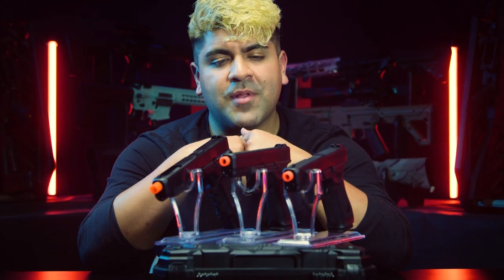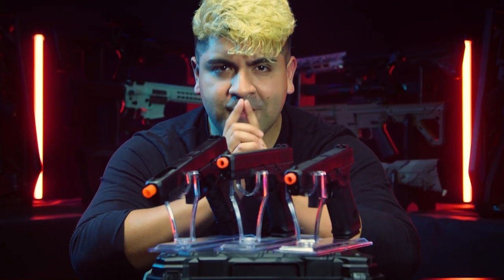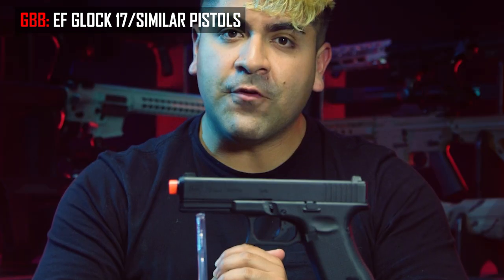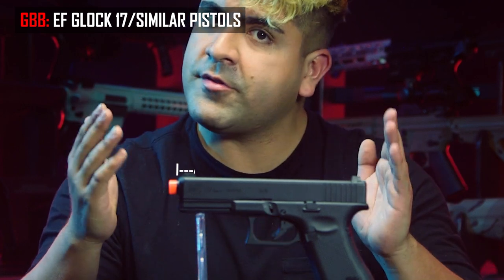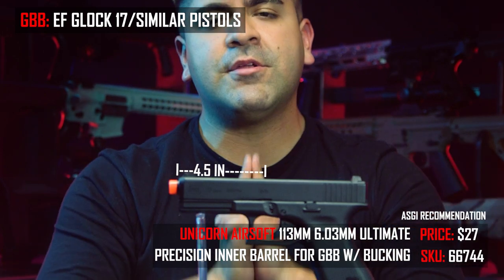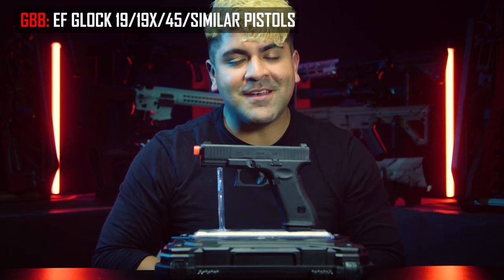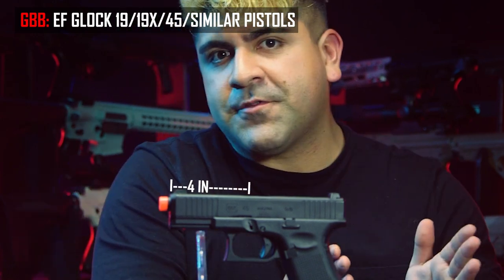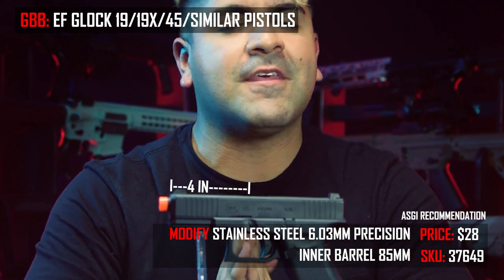The next airsoft pistol platform is going to be the airsoft Glocks. Out of all the Glocks available, the Glock 17 has got to be the most popular. The one in front of me is the Elite Force officially licensed Glock 17. For this pistol and for any other similarly-styled gas blowback airsoft pistols, we recommend going with the Unicorn Airsoft 114-millimeter-length inner barrel. The next most popular Glock variation is the Glock 19 — here in front of me is actually a Glock 45, but same difference. For any pistols similar to this length, we would recommend going with an 85-millimeter-length inner barrel.